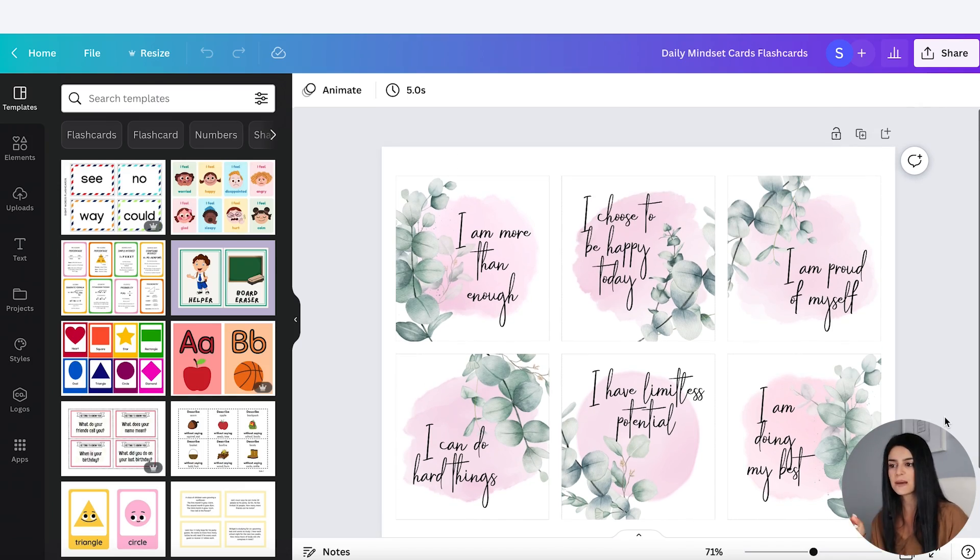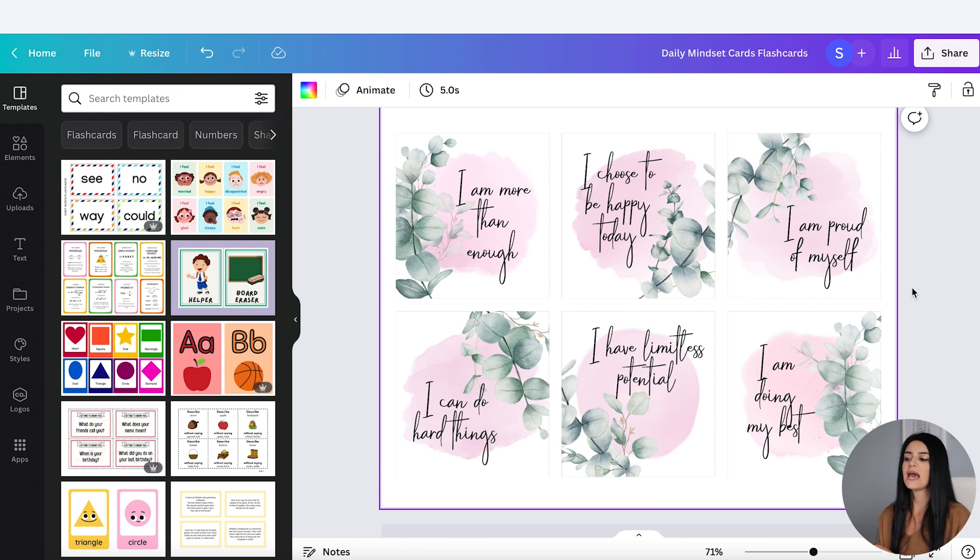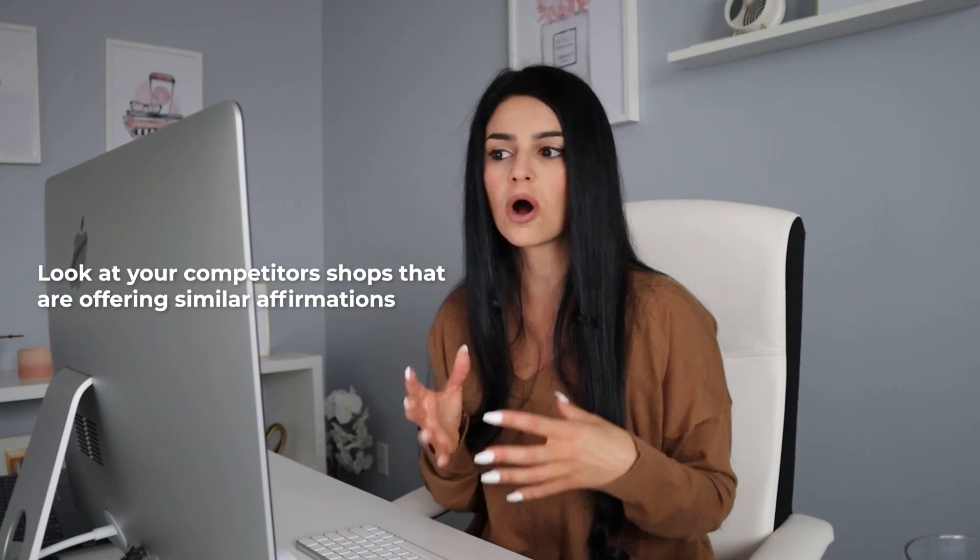You got the gist of how to create these — it's pretty fast once you know your design and have some affirmation ideas. Because I only have six, the next step is to duplicate the page. Depending on how many cards you want to offer, maybe 20, 30, or even 40 affirmation cards — some of mine offer up to 45. Once you have the design done you can just keep duplicating and changing up the words. My advice is to look at competitor shops offering similar affirmations and see how much they're offering and the price range.